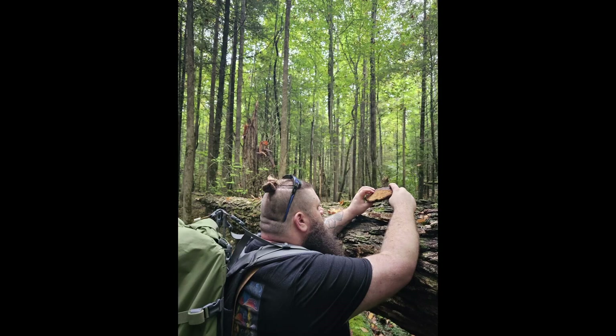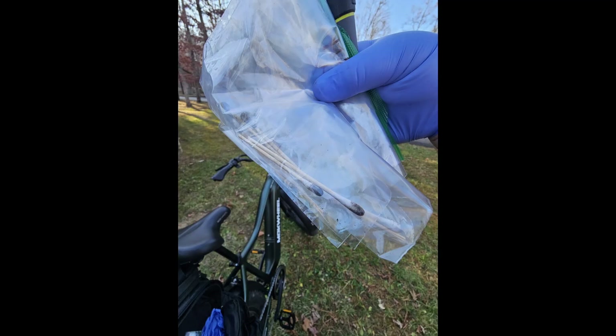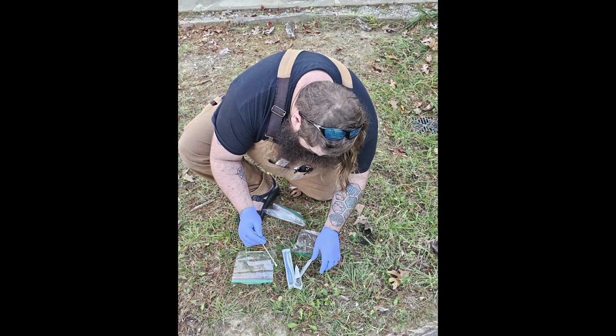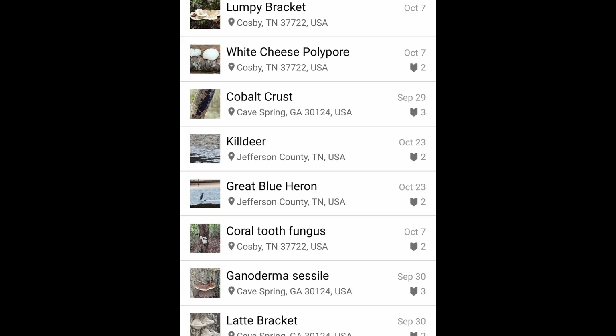Most of this can be done with your cell phone, your marker, and whatever collection containment you have, such as bags, tubes, or even Walmart bags. The first thing I always try to do is make sure I go into my phone settings and turn my location on. Whenever I find a mushroom, I want to take photos of it, and with location on, this will GPS tag those for me. This makes everything really easy when you go into iNaturalist later to set this up for some citizen science.